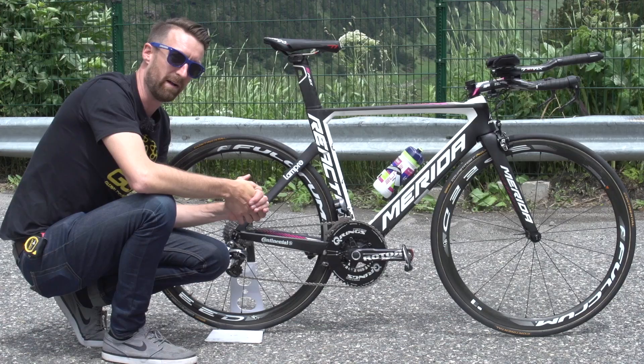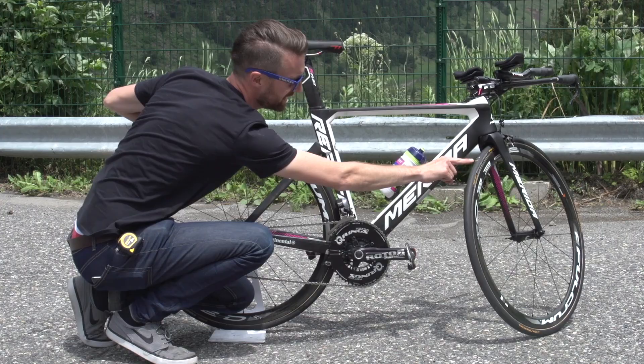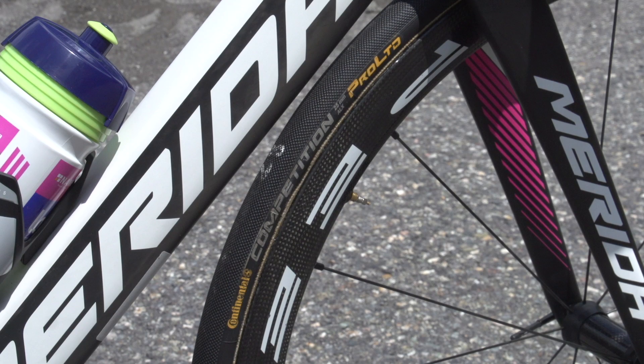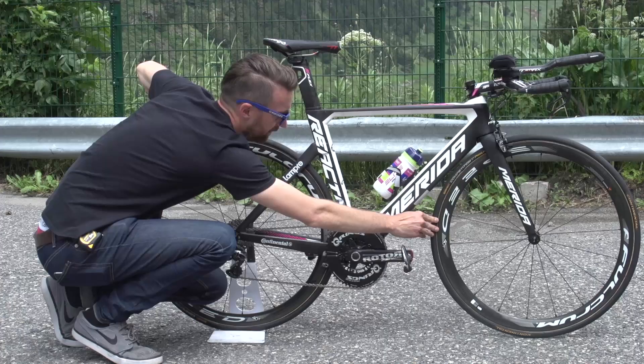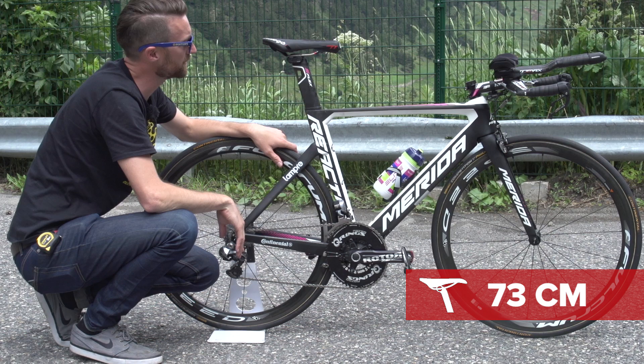All that leaves is the tyres. They are Continental tubulars — the Pro Limited version — and both of them have 25 millimetres written on the sidewalls. Interestingly, the mechanics have written 23 on the bike itself, though I'm not entirely sure what that's about. Louis runs 172.5 millimetre cranks, and measuring from the centre of the cranks up to roughly where you'd be sat on the saddle, it is 73 centimetres.